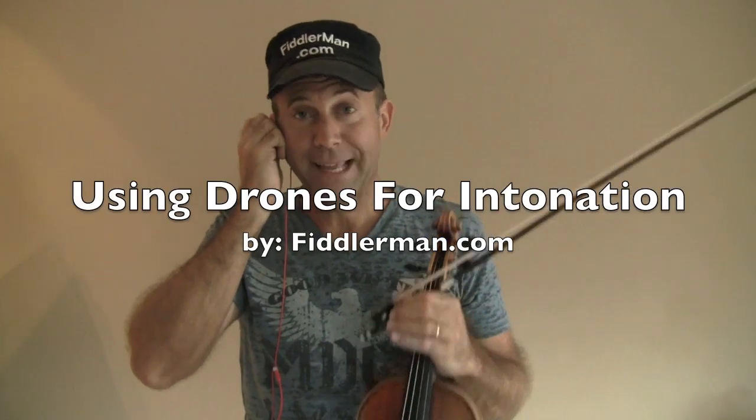You can use these drones with any piece you're working on as well. If you're playing Twinkle Twinkle Little Star, it's in D major — you choose the D drone, start on the D or whatever. You can use it for more advanced pieces as well, obviously. You can use it for etudes. And once again, it's going to train you to listen, focus, and to play in tune.